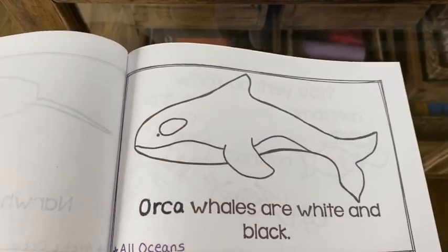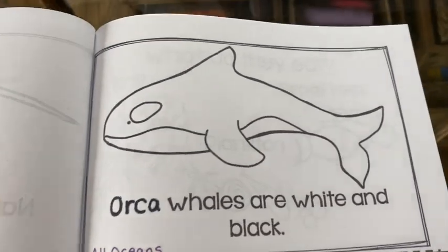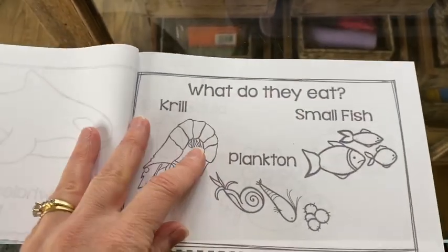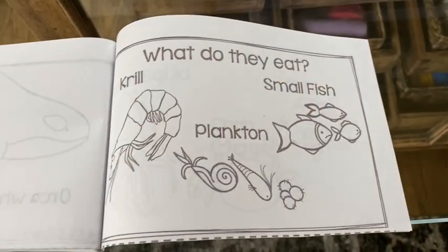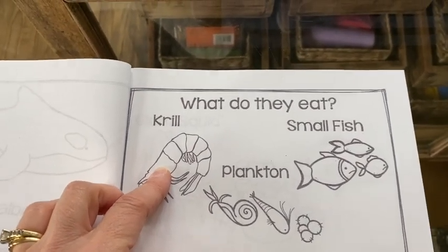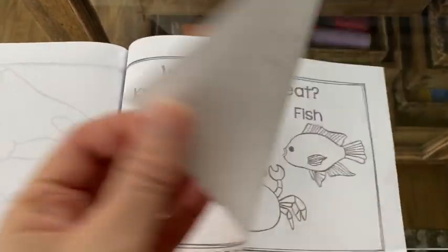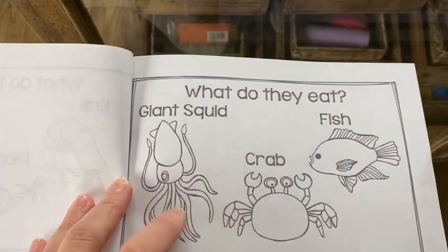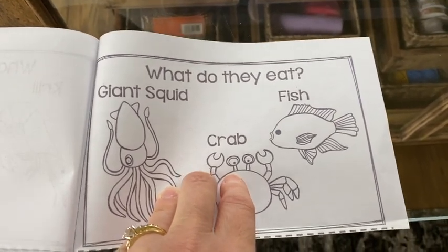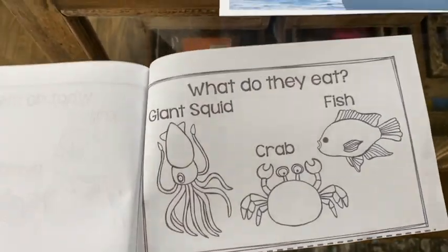Here's our orca — orca whales are black and white and they live in all the different oceans. The top half of the orca will be black and then the bottom stays white. Now here it says what do they eat? Not all whales eat all of these foods but certain ones like certain food. Krill — these little shrimp — are the type of food baleen whales especially like. Then there's plankton, small fish, and sometimes bigger fish. Some whales eat giant squid, some eat crabs. The really big toothed whales, especially the orca, will sometimes eat other sea creatures like squid or maybe a small dolphin.